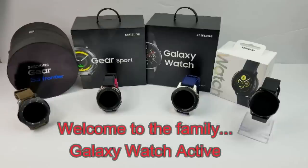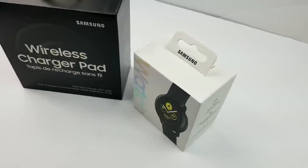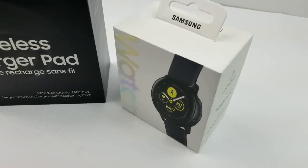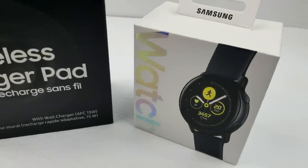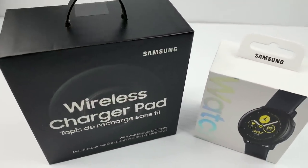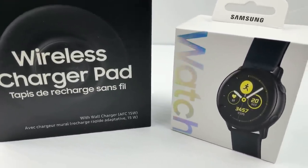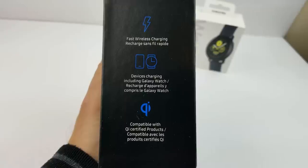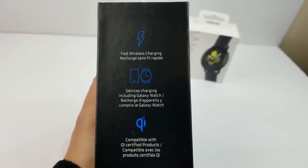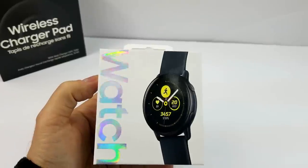Hey guys, welcome back to Jibber Jab Reviews. I finally have my hands on the new Galaxy Watch Active and I wanted to give you a review of the device so that you can get a feel for not only how it looks, but what it has to offer. I'm going to give you my top pros and cons of the device as well. Now this is going to be the first of a few videos I'm going to make because I literally just picked this up 24 hours ago, so my testing has been fairly light, but over the next few days I'll be providing more insight into its features and capabilities as well as some real world fitness testing.